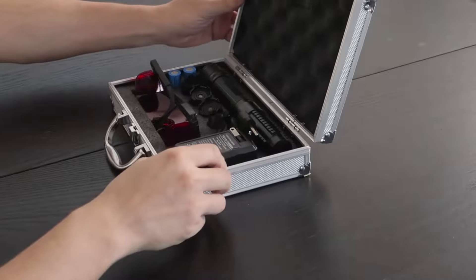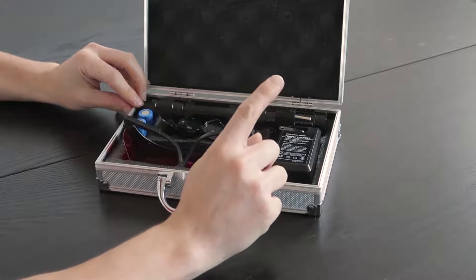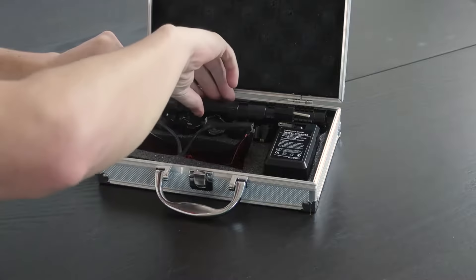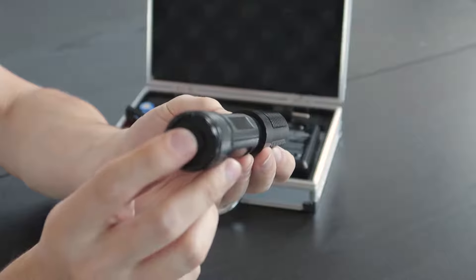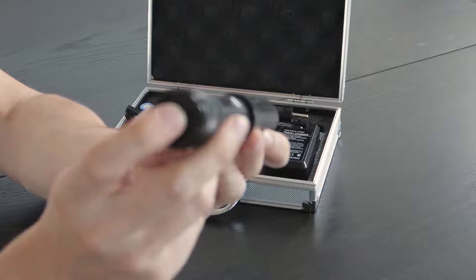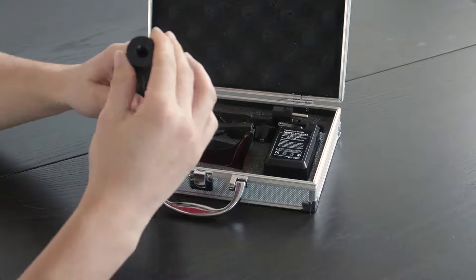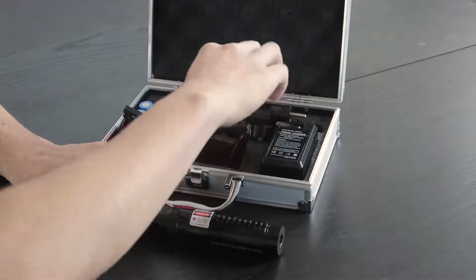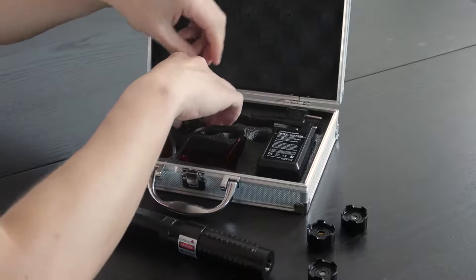Inside the box you have the battery charger for your batteries. And here is the laser itself — you've got the button to turn on and turn off, and you can change the lens.